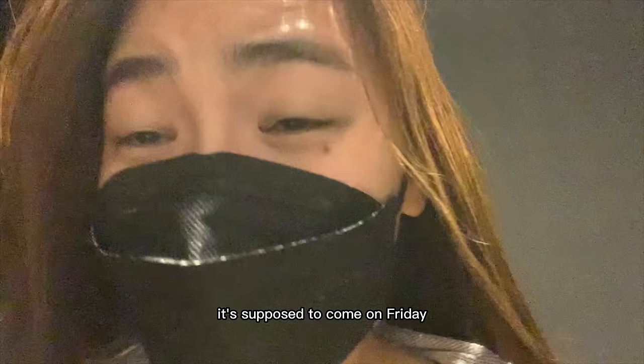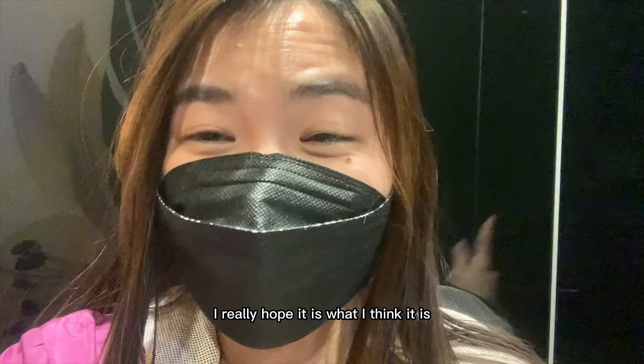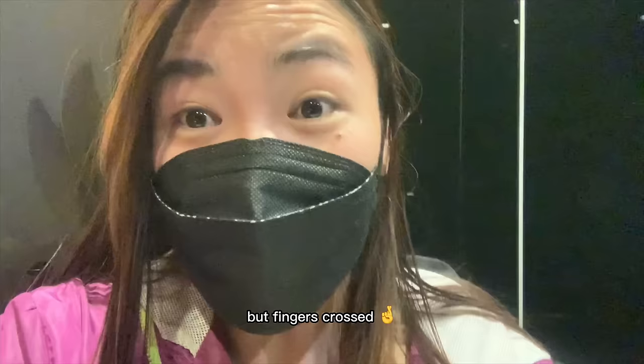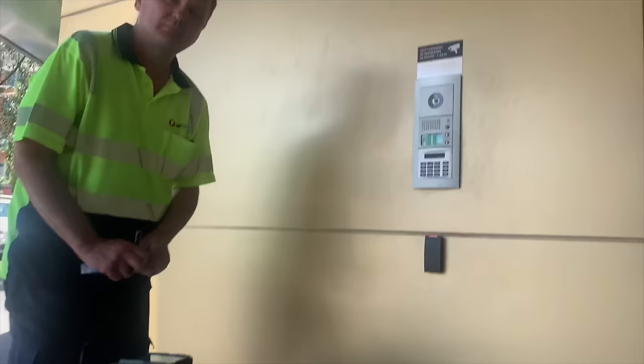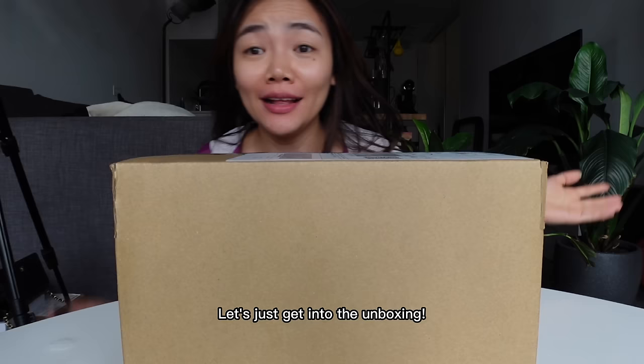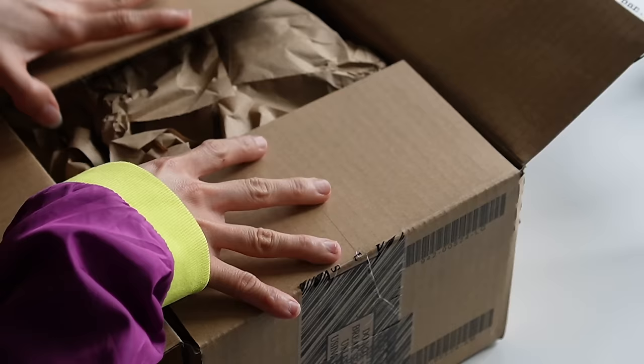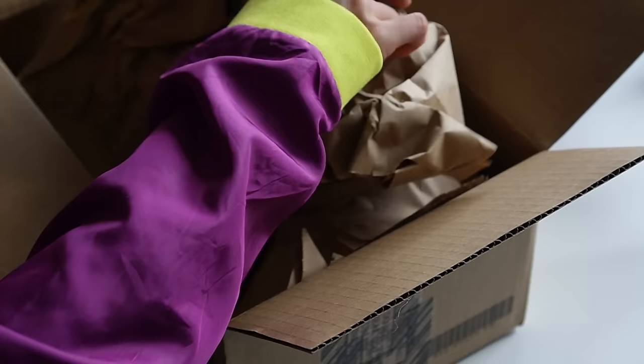I got a package coming for me. It's supposed to come on Friday but I don't know — today's Tuesday. So let's see what it is. I really hope it is what I think it is. Fingers crossed, I'm excited. I think it is. I'm just getting to the unboxing.